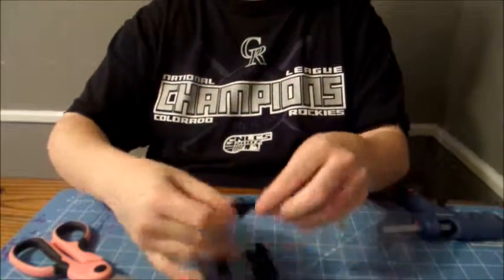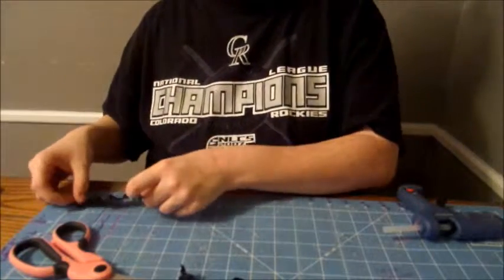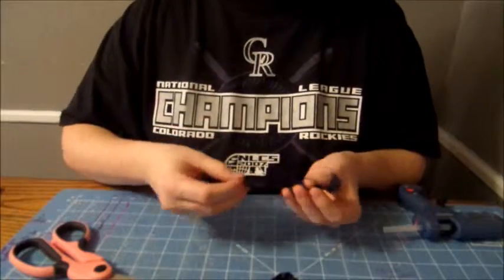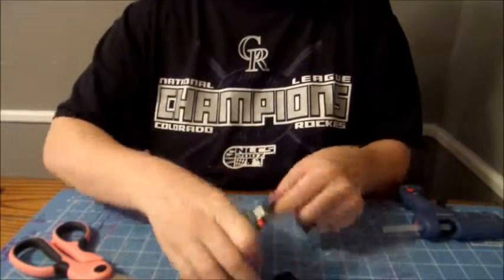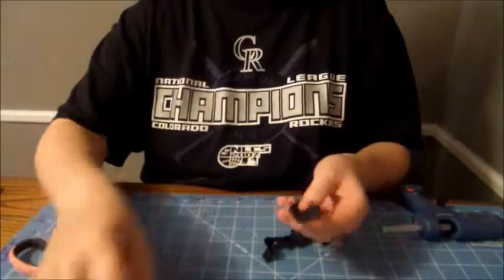What you're going to do with your ribbon is you're going to cut a six inch piece and a four and a half inch piece. You're going to singe this, which I've already done. You just get the lighter and singe both sides on each piece of ribbon.